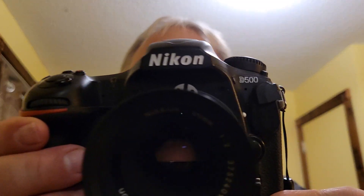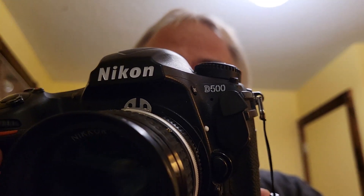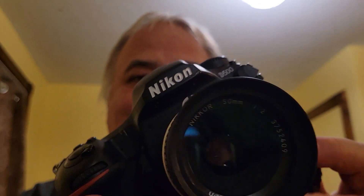Welcome back to the channel everyone. How's it going? Another wintery day. I was out doing some winter photography using the D500 and a special lens.